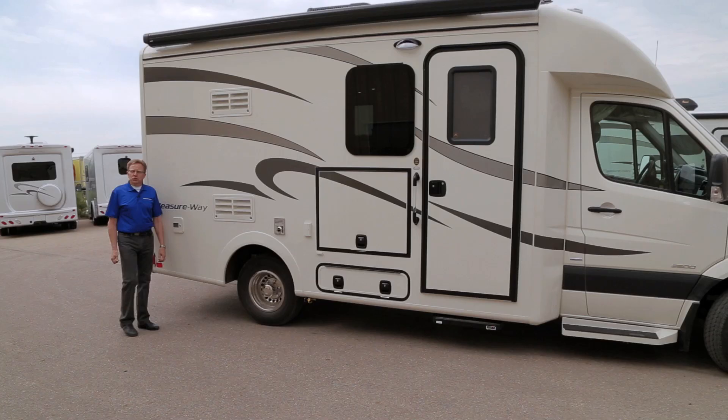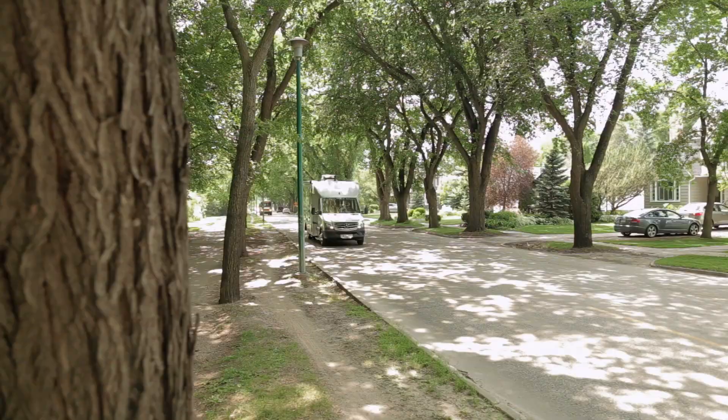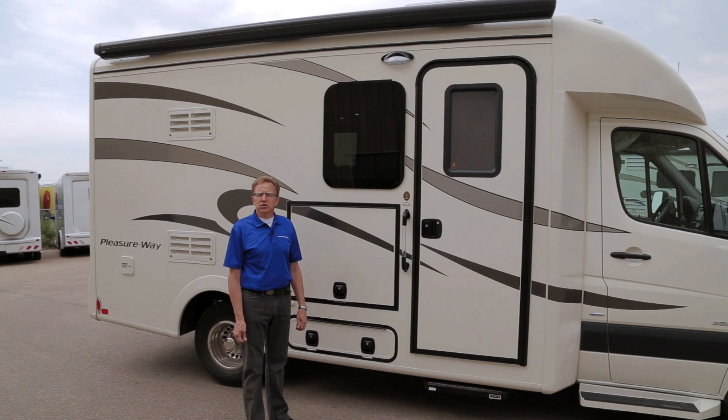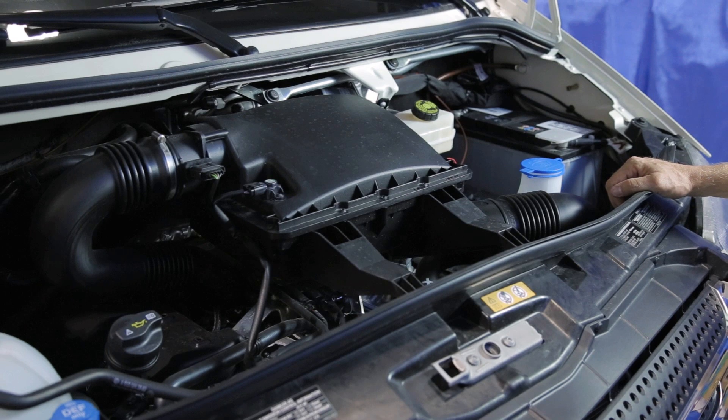Welcome to your new Plateau XL widebody built by PleasureWay Industries on the Mercedes-Benz Cutaway chassis. My name is Phil Nickel. I will give you a brief orientation and walk-through of the operating systems of your new vehicle. The 2015 Mercedes-Benz Plateau XL features a Mercedes-Benz powertrain with a three-liter six-cylinder engine coupled with the five-speed Mercedes-Benz transmission.